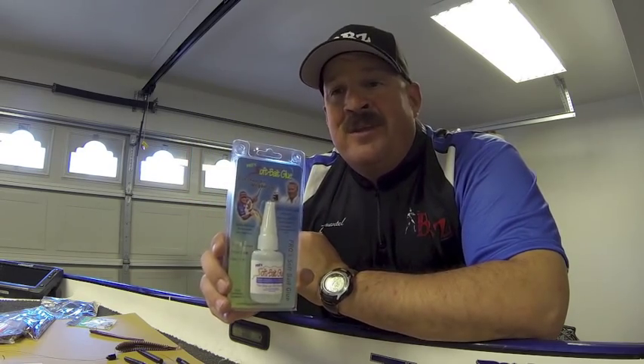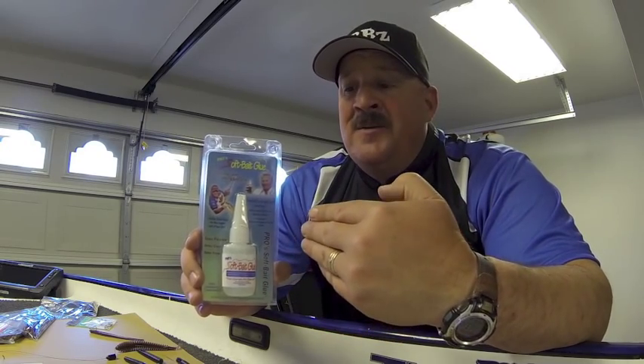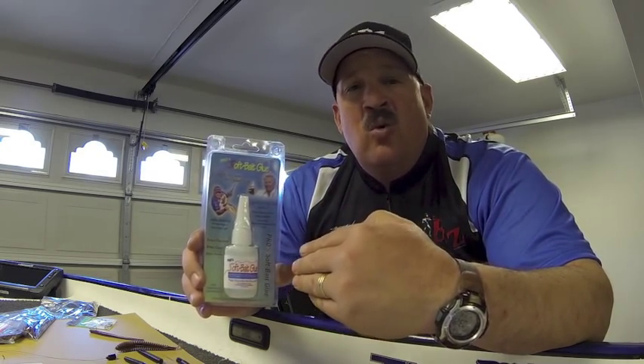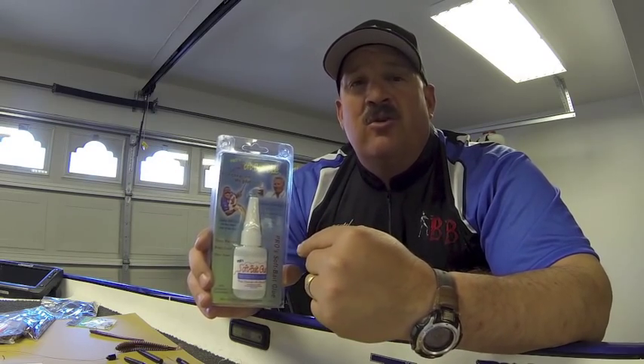I've been using a certain glue called Pro Soft Bait Glue. Most people think it's like a super glue — this is nothing like super glue. This is a very liquid state adhesive. I want to talk to you guys about the capabilities of this glue: what does it do, how can I use it to improve my fish catches, and also just to repair things out on the water, some quick fixes. There are a lot of different applications for the Pro Soft Bait Glue.